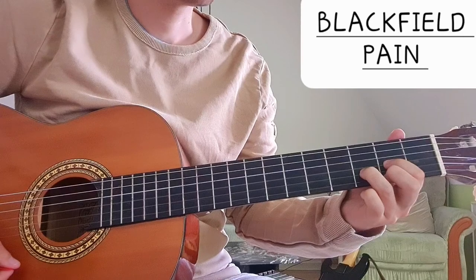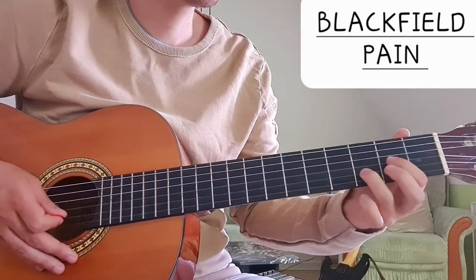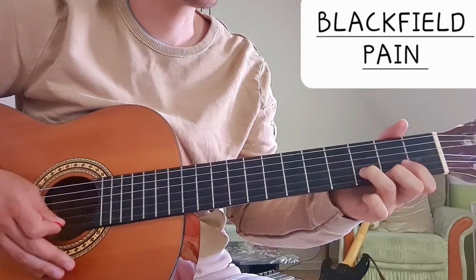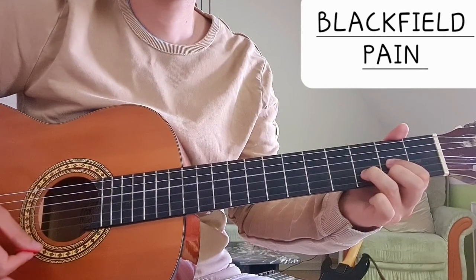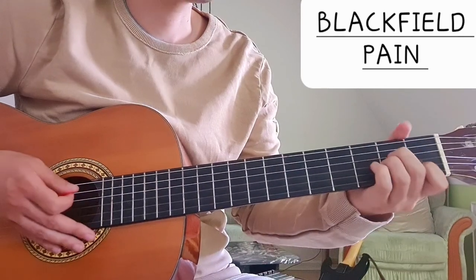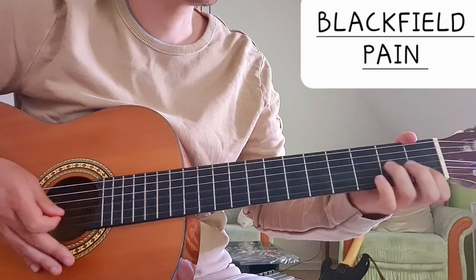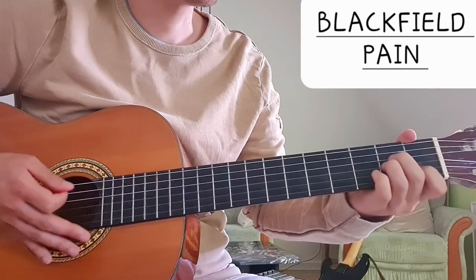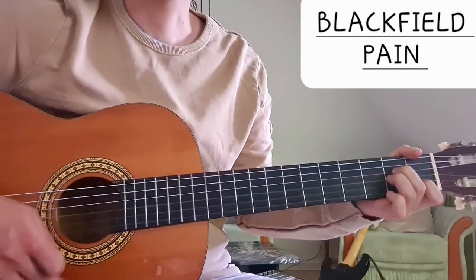Then we have D major, which is 2 on the G string, 3 on the B string and 2 on the high E string. And finally we have A minor, which is 2 on the D string, 2 on the G string and 1 on the B string. So these are the chords for the chorus.